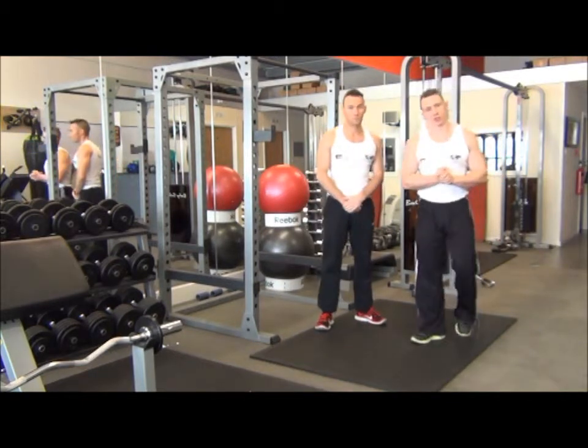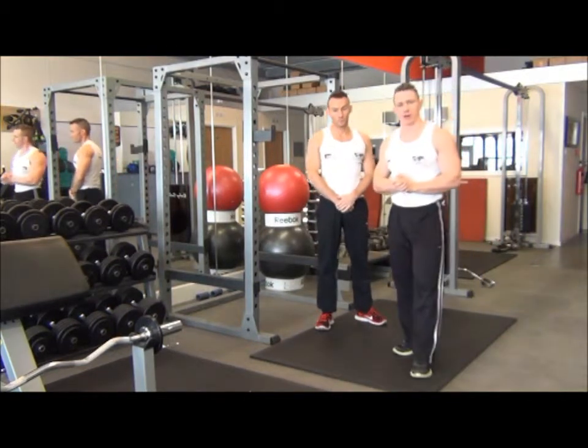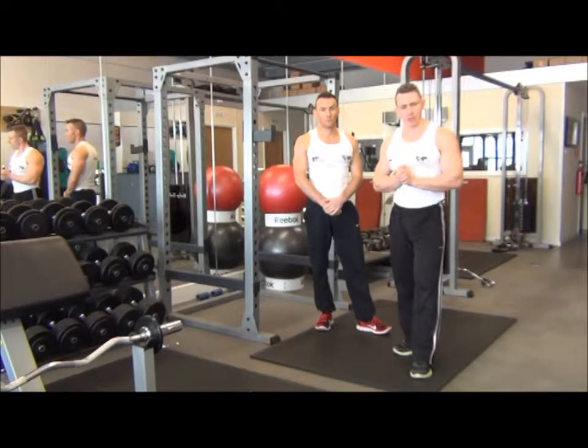So that was bodyweight squats, which is a technique exercise before you progress onto your building exercise and your barbell squat.